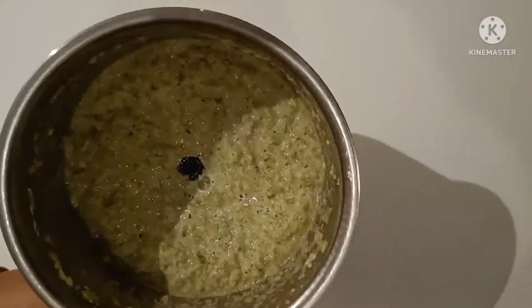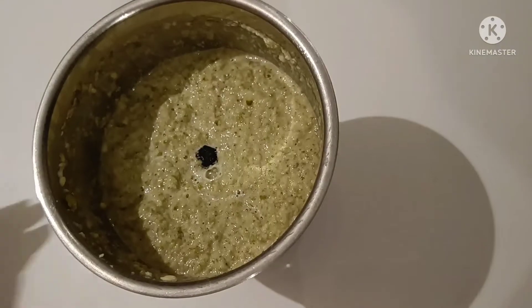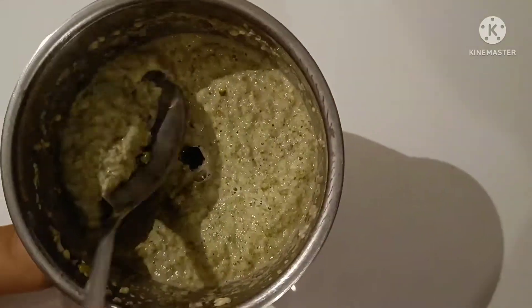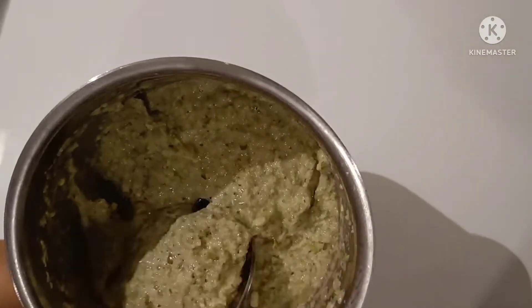We have added all the ingredients in the jar and now we'll blend this. This is done now. We don't need to add any curd or anything — just a little water if required. That's it. You can see the mixture and the consistency of the mixture.